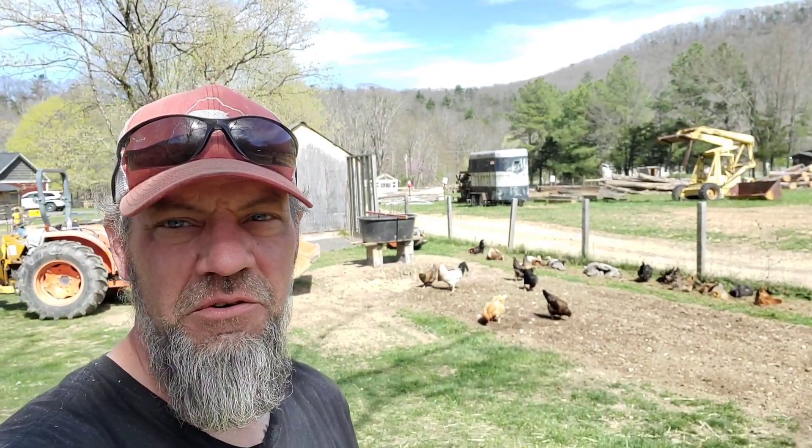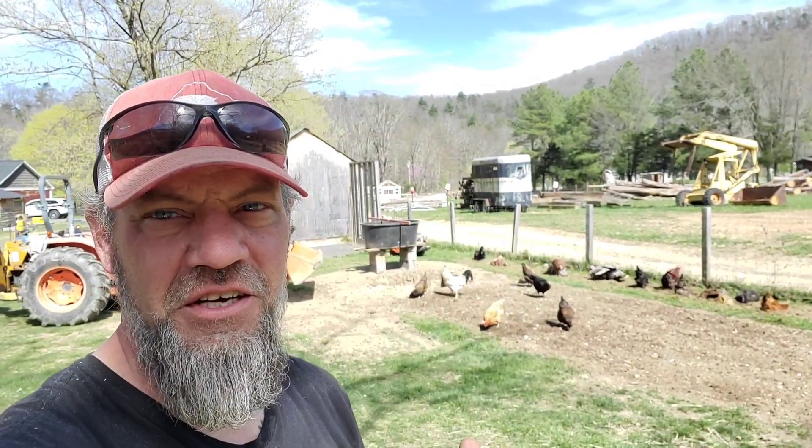Welcome back to Emetite Homestead. Today we're going to talk about growing things — going to check in on watermelon and Lankton pumpkins, go over the garden, and look at a couple other things.